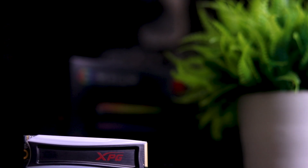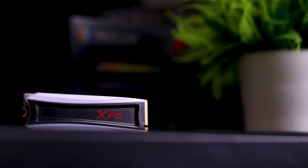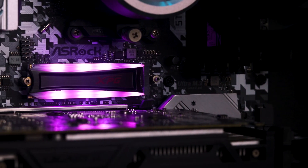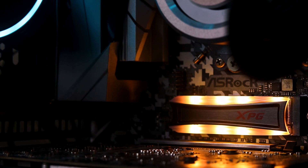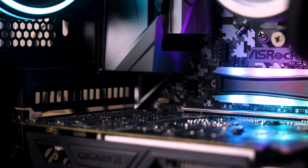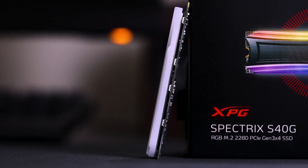On the front side, there is a black color metal plate with a red color XBG logo. The RGB LED is covered with a white plastic shroud. You can use the SSD with or without the SSD heatsink. If you use this screw, it's very easy to install and it's convenient.